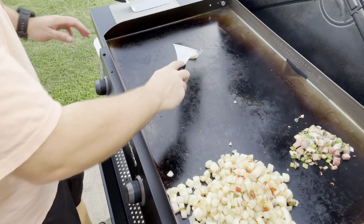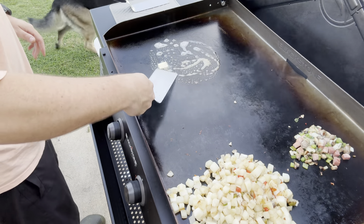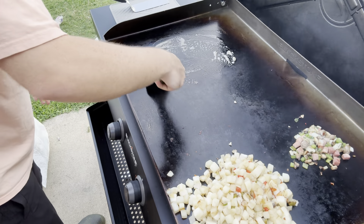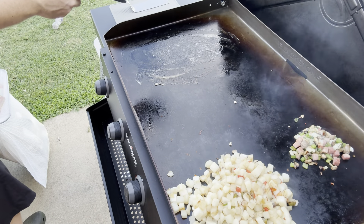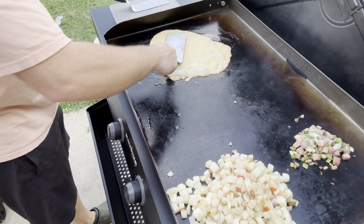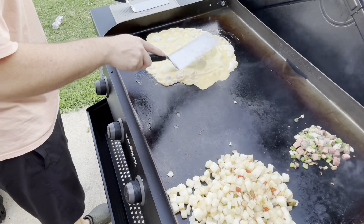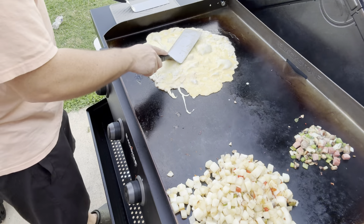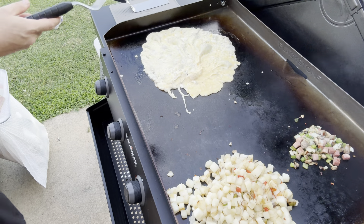I'm just going to put a little bit of butter on there and swirl it around. It's a little bit bubbly, it's not too hot I hope, but we're going to go for it either way. I'm going to go for the pour here, spread it out — this is what they always do, they would spread it out and then put their veggies on there once it's all going. Want to get some cheese on there too.